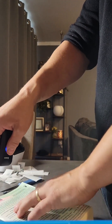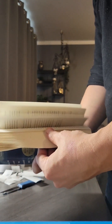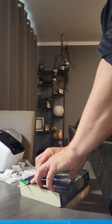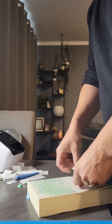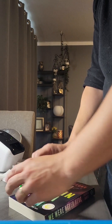Grab your next book, scan the barcode, flip through it. Find the price tag. And one more time — scan the barcode, flip through it, price tag.